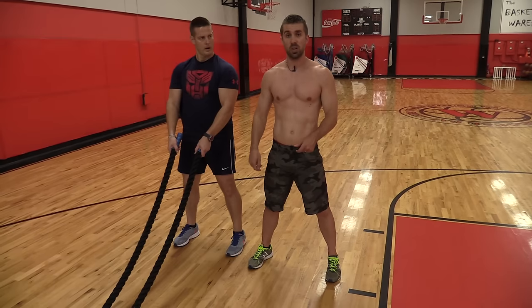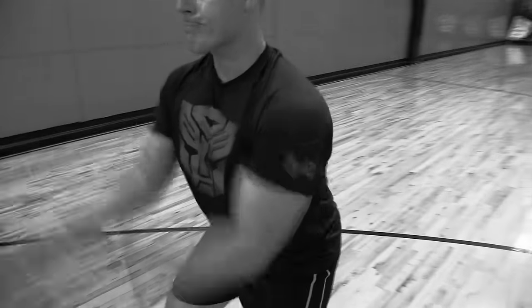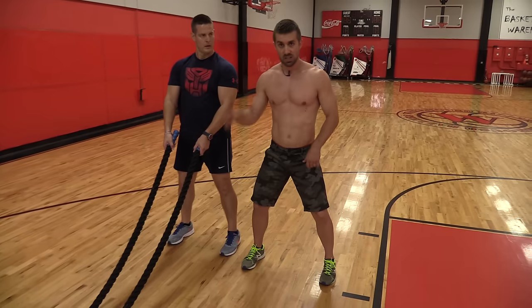Another one that he's going to be doing is a single whip — alternating singles, same ripple effect all the way down. This time he's going to keep his arms a little closer in like he's playing the drums. Most of the movement is coming from the elbows. Same athletic stance, and he's going to knock it out.